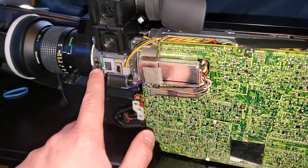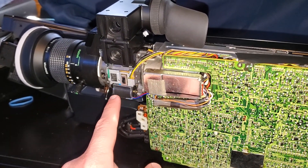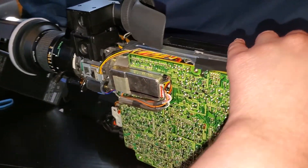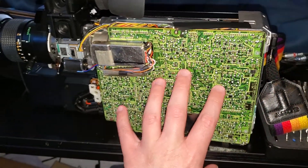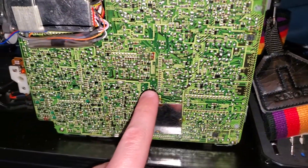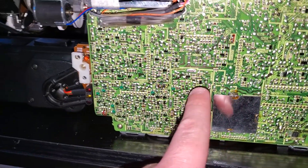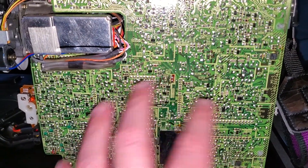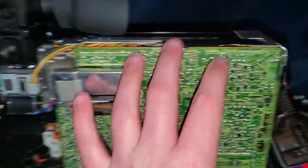That led me to believe that this camera has died. Its pickup tube, located right about here, has died, causing the camera not to display anything. So I took the camera apart as an autopsy procedure. This is the back of the camera — this is like the main board here. You can see some surface mount components along with most of the stuff which is through-hole, and a bunch of wires going everywhere.